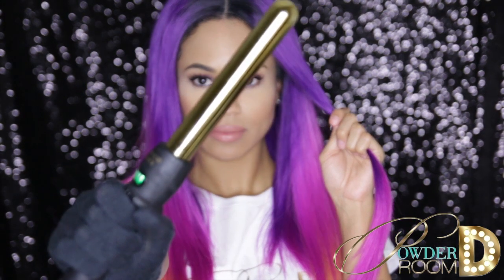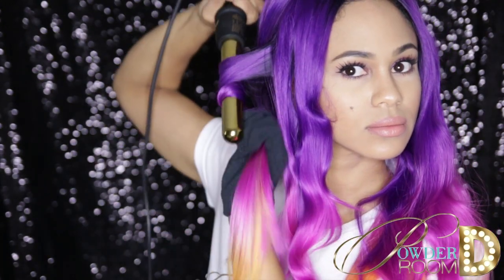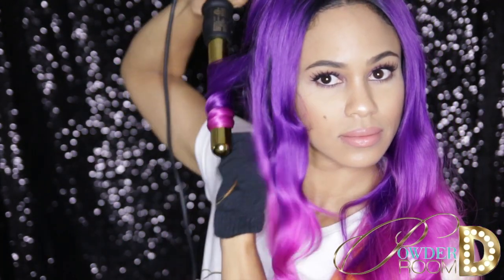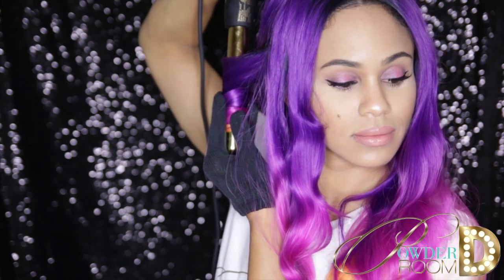To curl or wave the hair, I'm using a curling wand at 180 degrees Fahrenheit. Beginning closest to the roots, wrap the hair down the wand with lots of tension. Hold tightly onto the wand for 30 seconds to a minute.